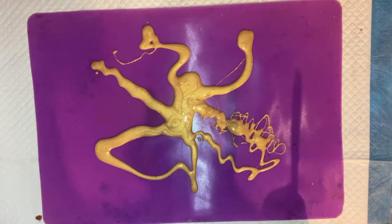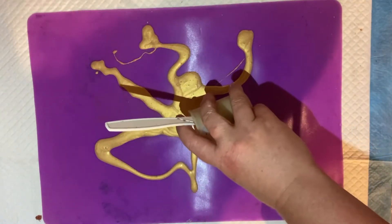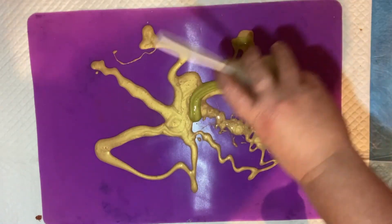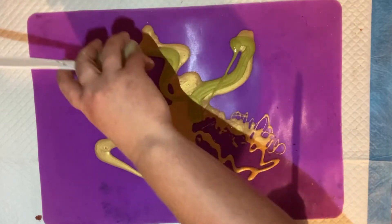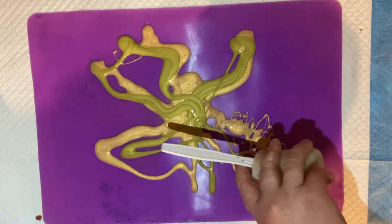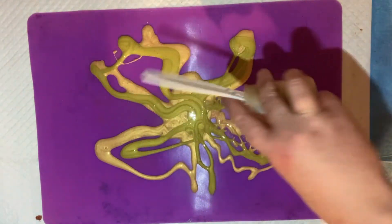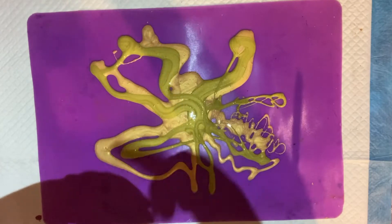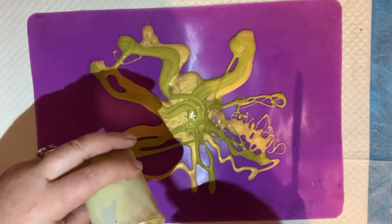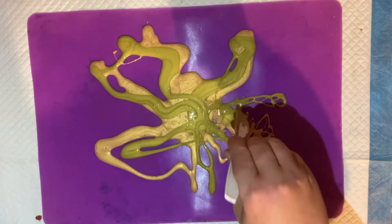I've mixed up a number of different metallic, mostly gold, colours because I want to create some sort of shade element — highlights, kind of — to add texture so it's not just flat.